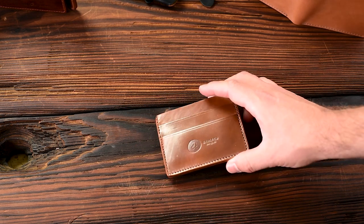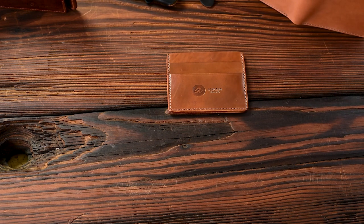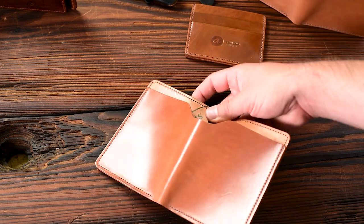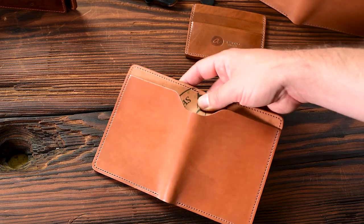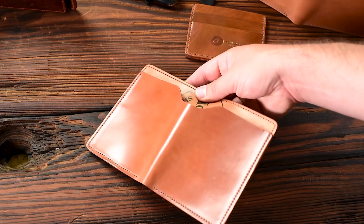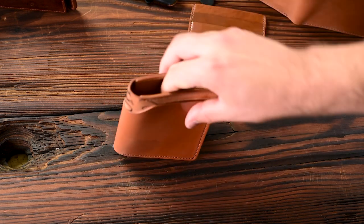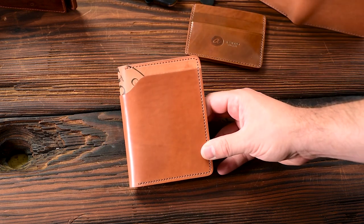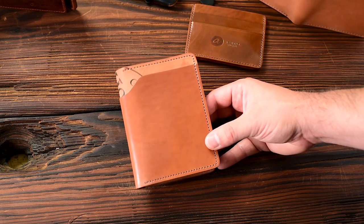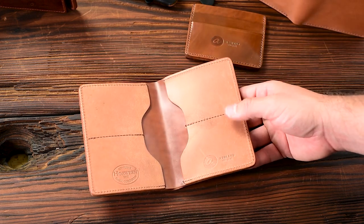Thanks for checking out all the stuff today. I'm trying to figure out what my stunner of the day is, and I'm going to have to go back to this natural double reverse — there was something about this shell on the outside, just one of the most amazing shells. It's a really nice bright surface, really glossy look to it, and with that Horween ink stamp peeking out the outside, I think this is my stunner of the day. Let me know what you guys were into — there's a lot of good stuff to choose from, and hopefully your wallet is in here. Thanks for checking it out, and until next time, have a good one.